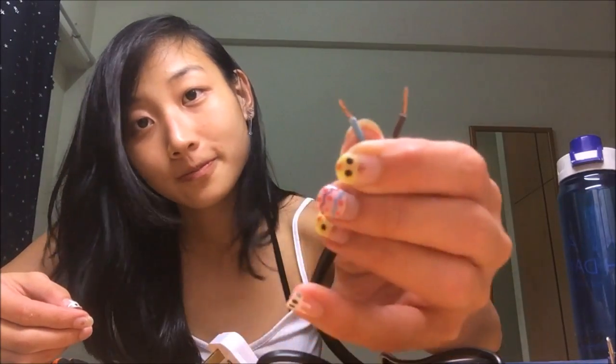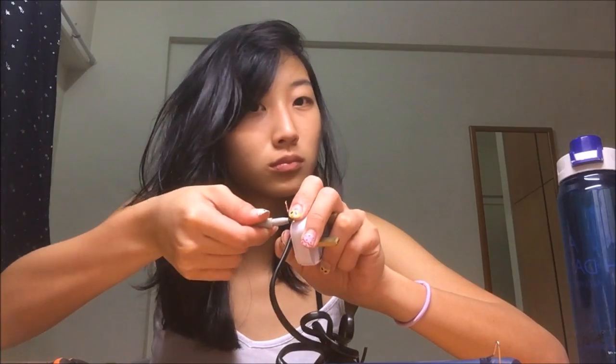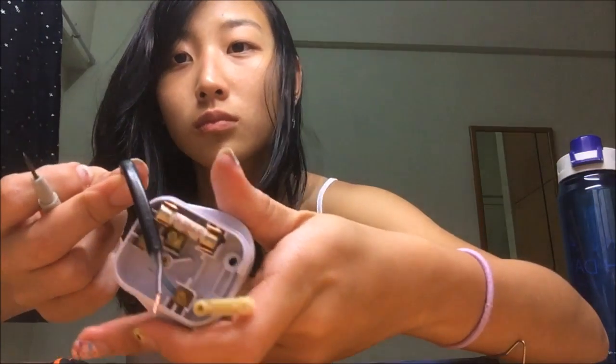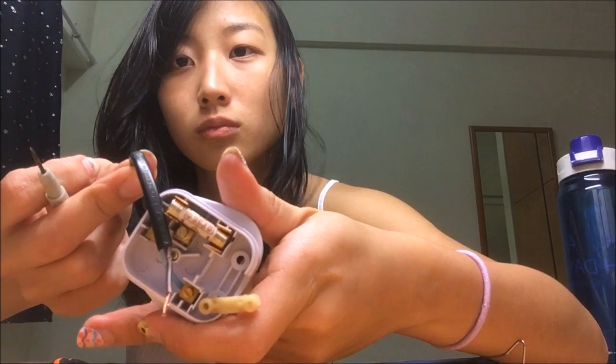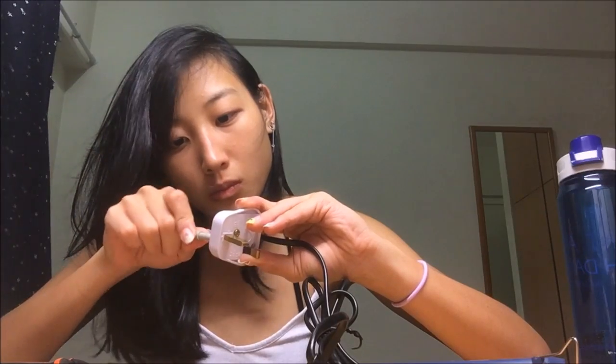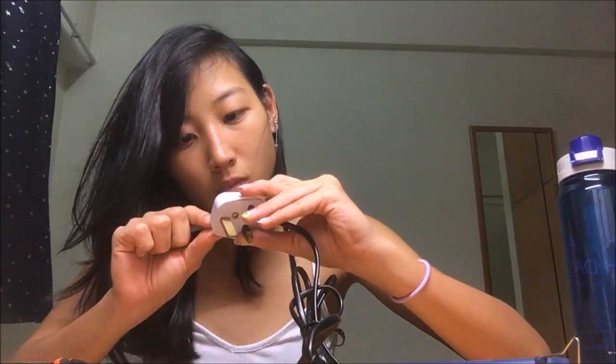Twist the wire before you put it into the screw terminal. Once you insert it, you just want to fasten and tighten the screw. This is how it looks — the blue color wire. Do the same for the other one, just tighten it.